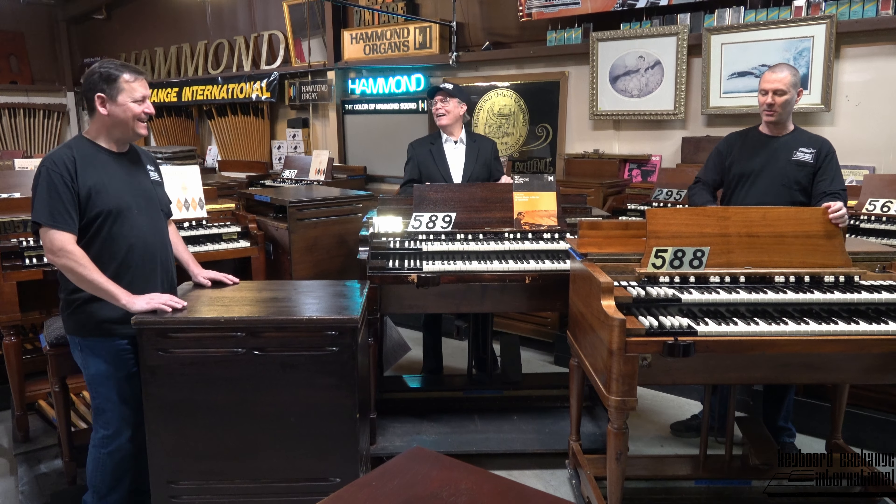But we want to give a wide spectrum of price options. And if those of you out there might be just like I was when I was a young fellow playing, I didn't care about the finish — I just wanted it to sound great. And Grant, you and Bill are going to guarantee that these organs sound great.